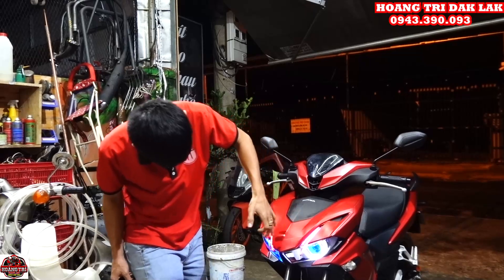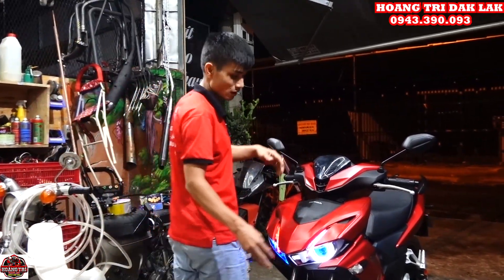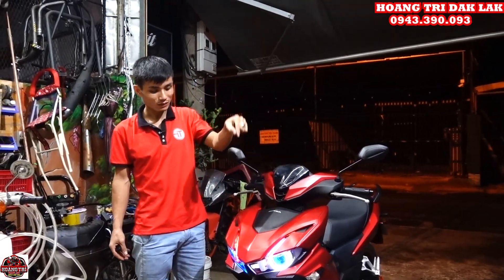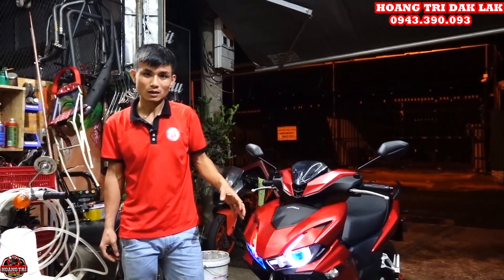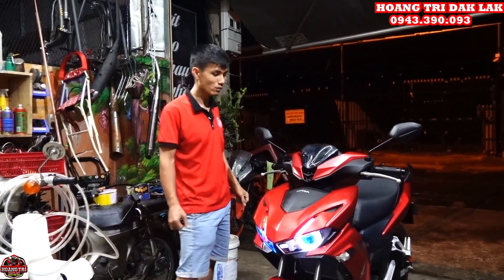Anh em thấy combo quá đẹp — mình làm rất nhiều cái combo mắt lé cho Winner V2 và V3 rồi, nhưng với combo hôm nay mình muốn giới thiệu cho anh em về cái mí Audi Y8 rất là đẹp, có thể đổi màu toàn bộ qua điện thoại, cực kỳ sắc xảo và đẹp luôn.